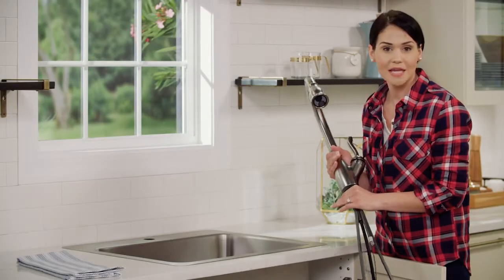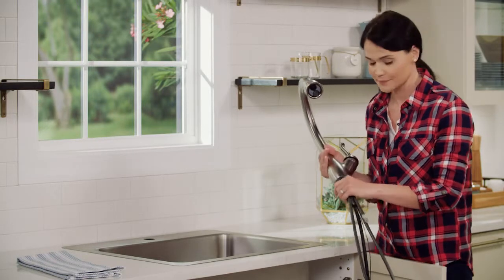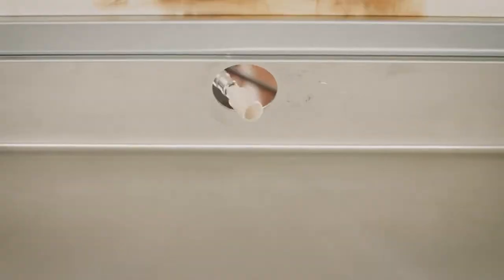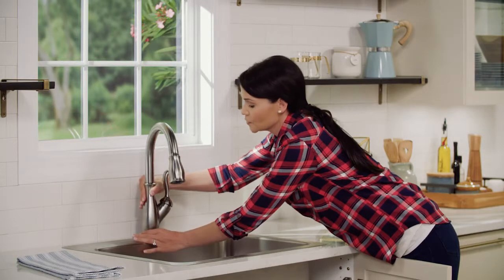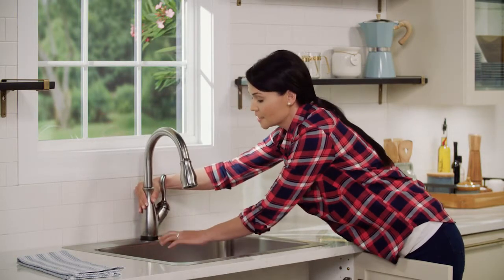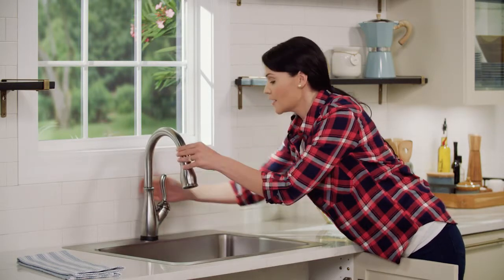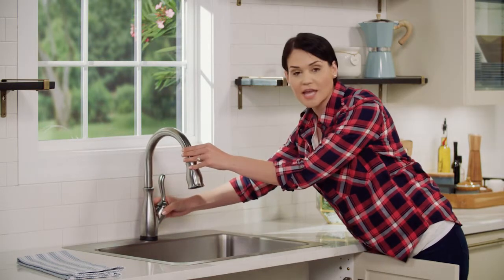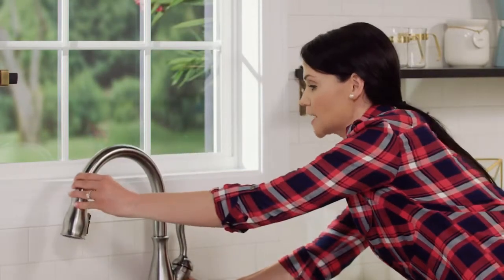It's time to put in our faucet. You're going to feed your supply lines, wire, and spout shank through the mounting hole on your sink or countertop. When you do this, you want to make sure that nothing is pinched and that your TimpSense LED indicator light is facing forward and that your handle is parallel to the edge of your sink. If you are alone, you can move the spout to counterbalance and that should help you.